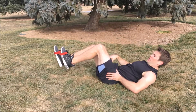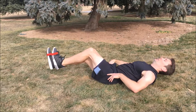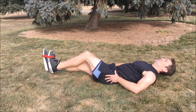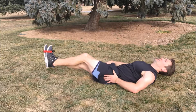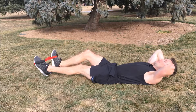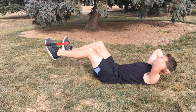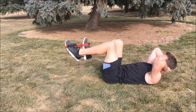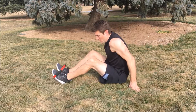One more set — two of three. Here we go. One, two, three, four — really feel it engaging — five, six, seven, eight, nine, ten. Switch sides. I'm burning — I hope you are too. Ready? One, two, three, four, five, six, seven, eight, nine, ten. Take a little break, you deserve it.